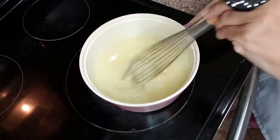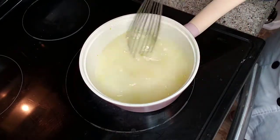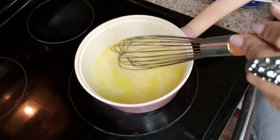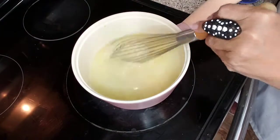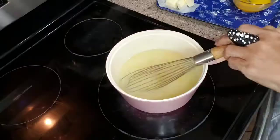Some lemons may be more juicy — you might only need four depending on how juicy they are. I noticed I forgot to add the salt so I just plopped it in. It's already dissolved. That is not a big deal — just get it in.